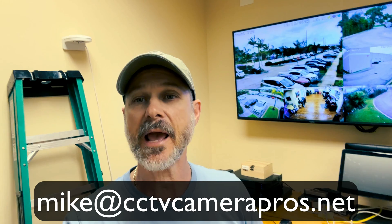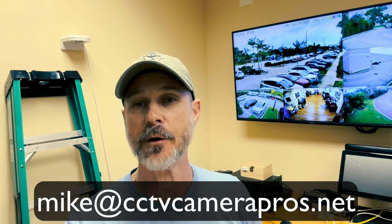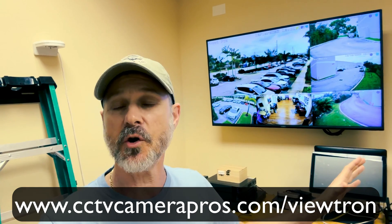If you have any questions about any of this, feel free to reach out to me anytime. I can be reached directly at mike@cctvcamerapros.net. If you want to learn more about our Viewtron security camera systems and see additional video demos, please visit www.cctvcamerapros.com/viewtron. Thank you for watching.